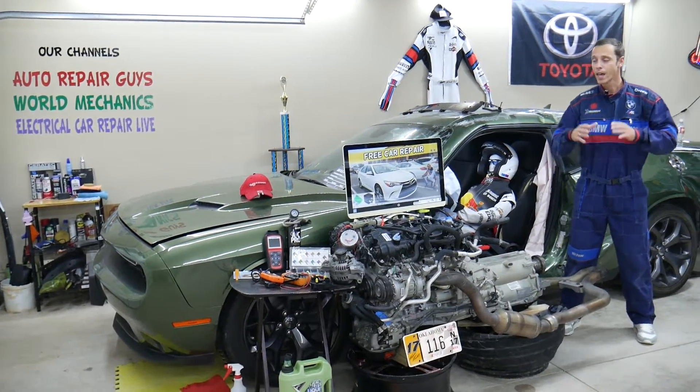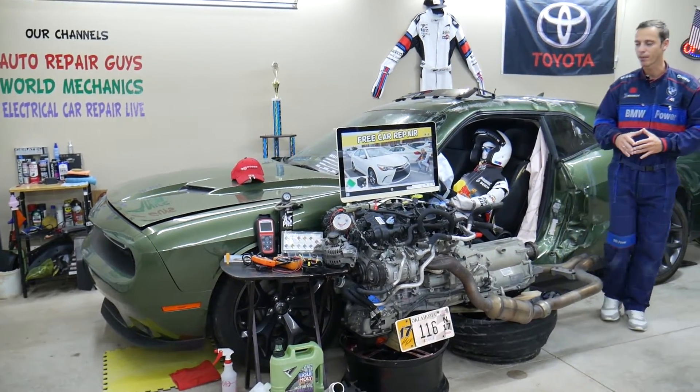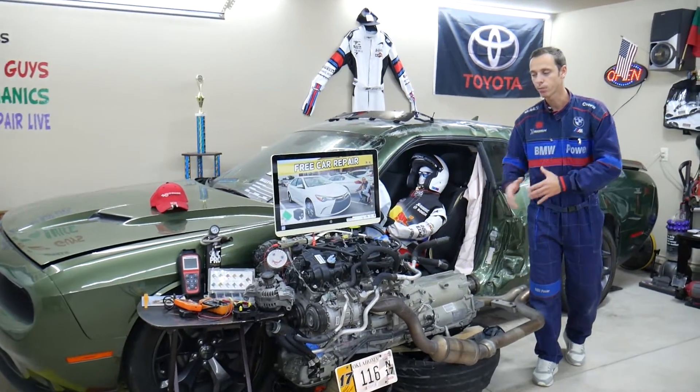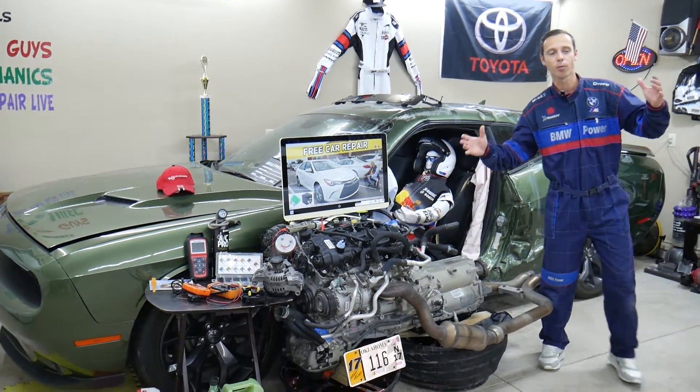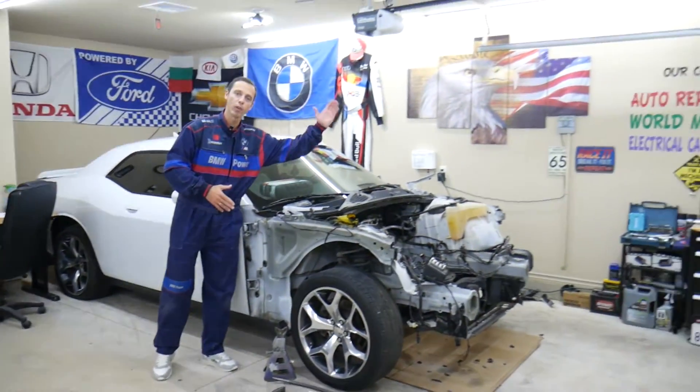A little bit about us: every single car we get here at the garage, we try to make at least two to three hundred free repair videos. We take them completely apart — engines, transmissions — and show you how to do practically almost anything. We even do body work. We have more than 12,000 free repair videos on our channels that can save you thousands of dollars in future repairs.